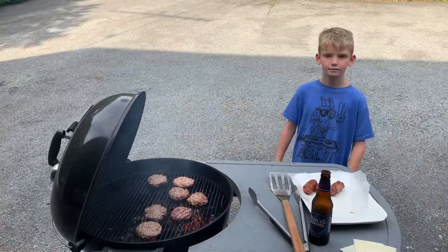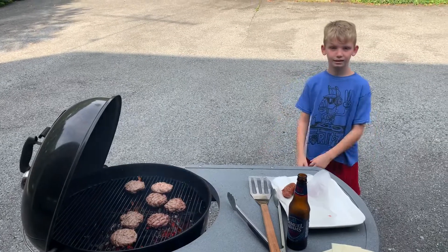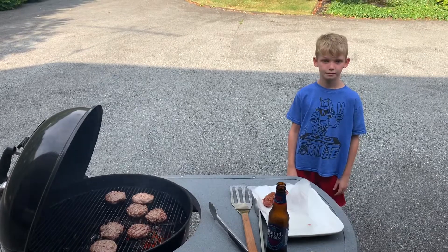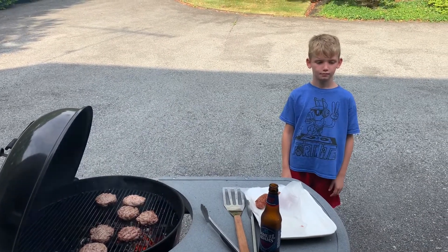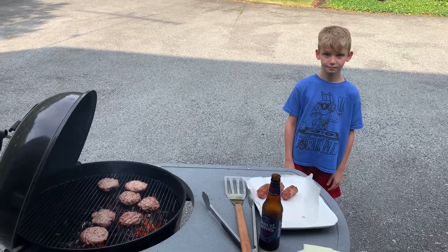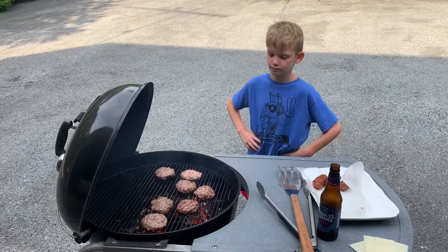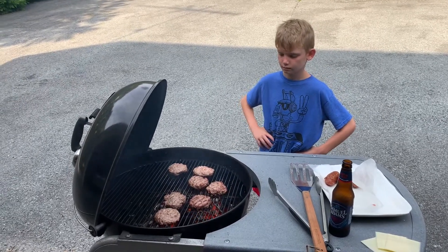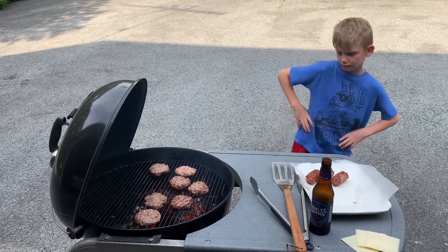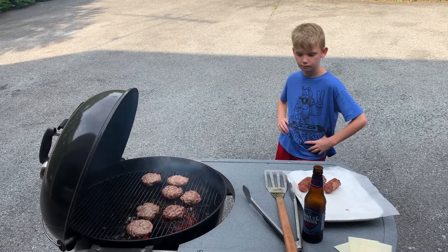Cass, how you doing? Good. How's your summer going? Good. Is it hot out today? Yeah, it's like nearly 100 degrees. Does it feel like a dog's breathing on you with extreme heat and pressure? Yeah. What do you think about these burgers? They look good and they smell good. The smell is perfect. Nice and rare, you like that? Yeah. We love you.